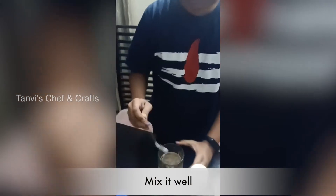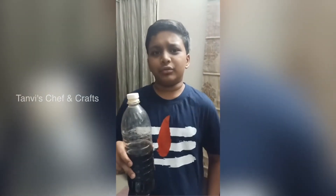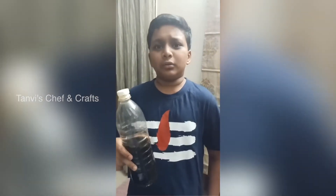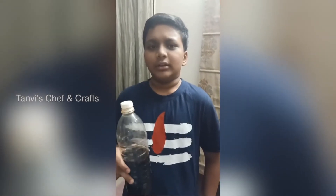Mix it. I think most of you don't know about nannari — nannari is extracted from the roots and is mostly from South India. This sherbet also cools our body and brings us to a relaxing state.